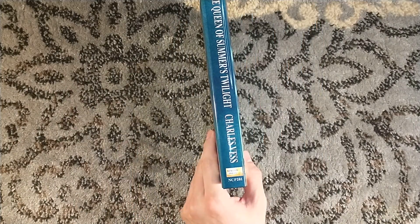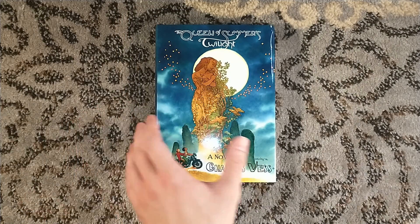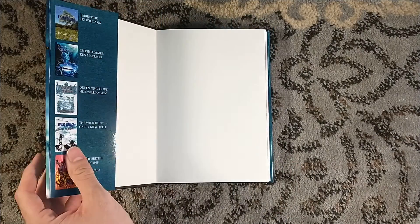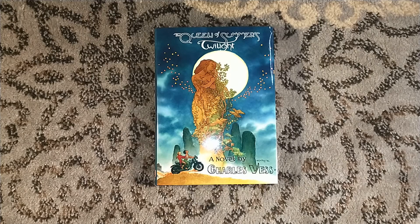Very much looking forward to diving in. Anyways, thank you very much NewConn Press for the book and for your business. And thank you guys for watching — we'll see you around next time.